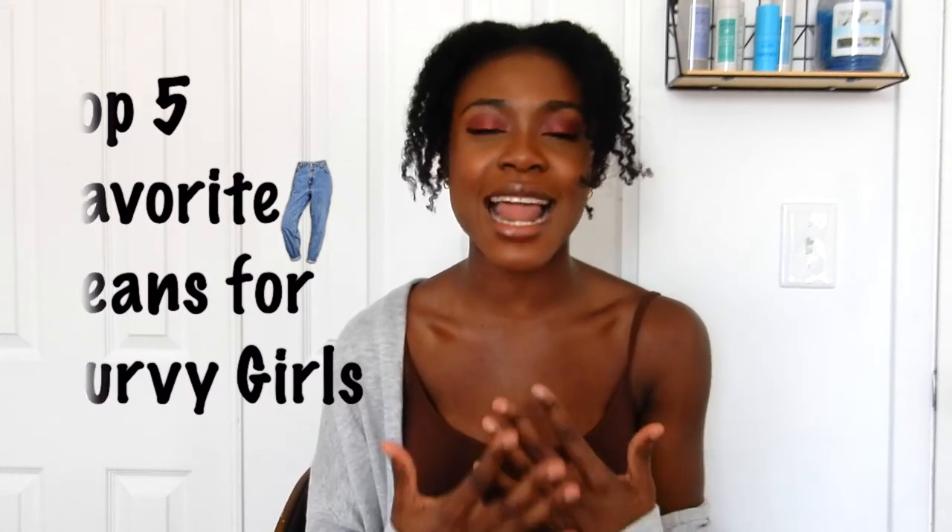Hi guys, welcome back to Virgin of Adulting where I take you through my journey of adulting and growing up. Today I'm going to be revealing the results of this little experiment I was doing. I was on an adventure trying to find jeans that really hugged my body, had no gap in the back, and just really accentuated my legs. I'm going to be revealing and showing you guys the results of the five pairs of jeans that I found that I think are the best for curvy girls and athletic girls. So let's get this started.